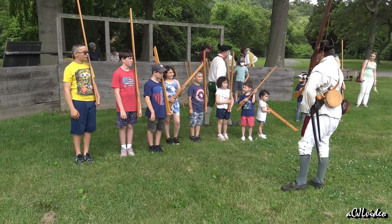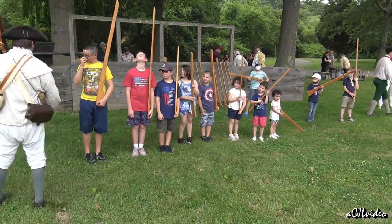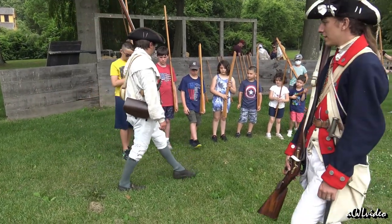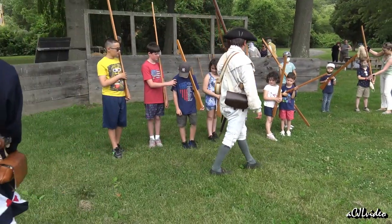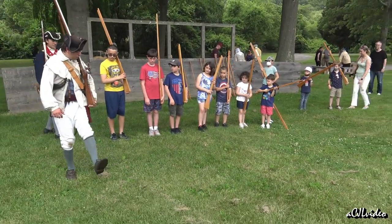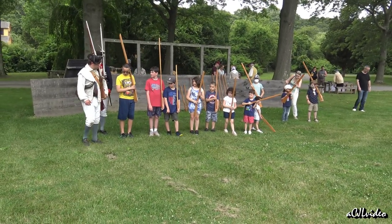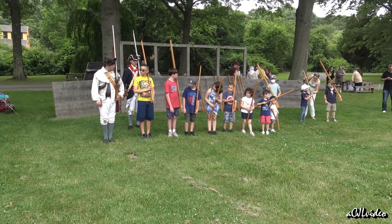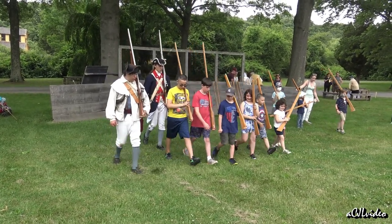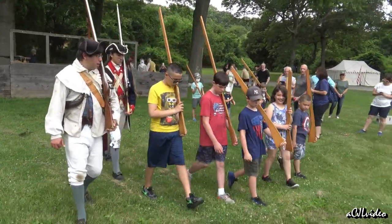Now we're going to learn how to march. The best soldiers in the 18th century marched at what was called the slow step by toe pointing, like this. Don't march just yet — we're all gonna do that together, starting on the left foot. We always start on the left foot. To the front — march! Step. Step. Step. Step. Take care. Halt.